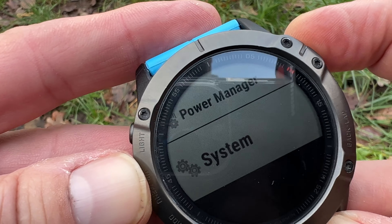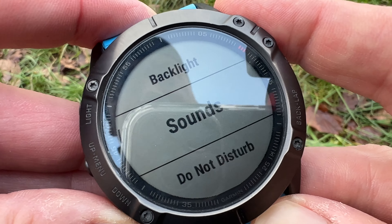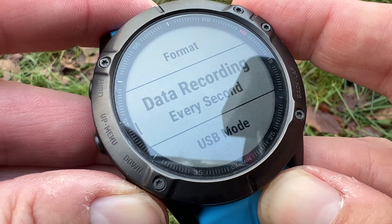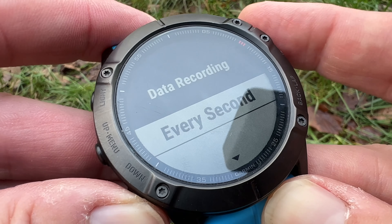I would recommend that you wait a minute or so, just to make sure it's got a really good fix on your position before you hit start, and it will track what you're doing. The other thing I recommend is that you put the interval for GPS tracking to one second.